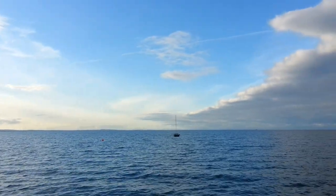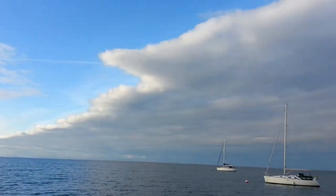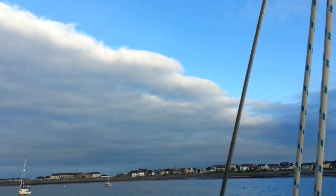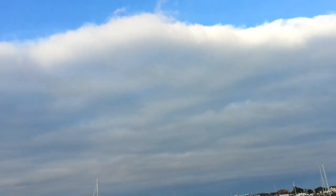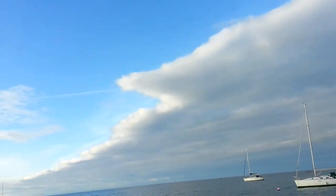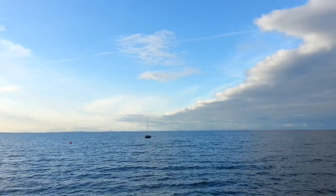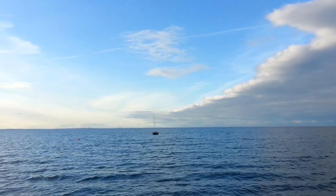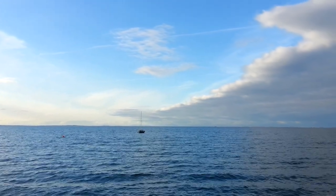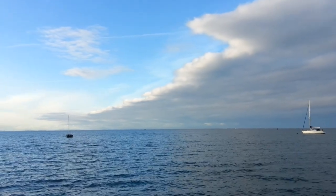Bad weather has blown through. As you can see, there is a big layer of cloud blowing away from us and blue sky behind it. Hopefully this will stay with us in the middle of good weather tomorrow to let us continue our adventures. That must be at least five or six miles along that bank of cloud — and it's clearing.